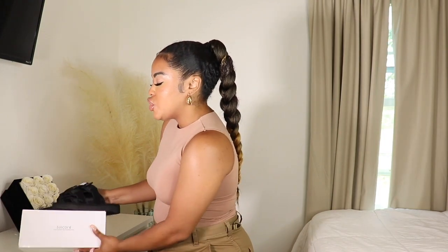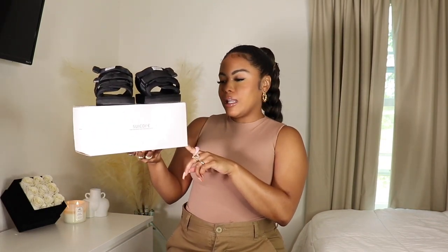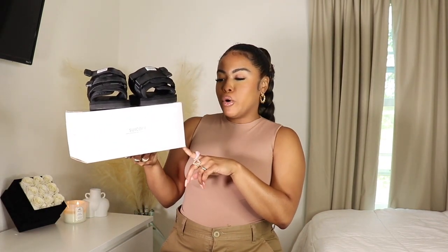Let's jump right into the review. I wanted to show you guys the box they come in — unfortunately I can't unbox them since I've had them for two months, but they do come in a simple box. I picked mine up from Farfetch; I got them on sale. I believe these retail for around $210, and I ended up only paying $150. I decided to go with the classic black color in the style Moto Cap.